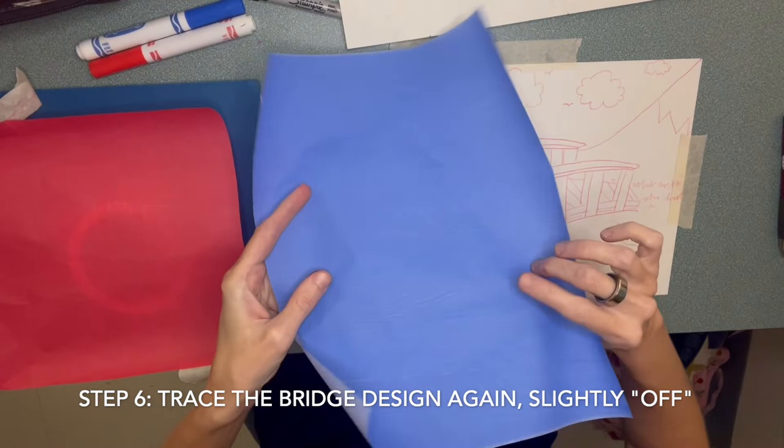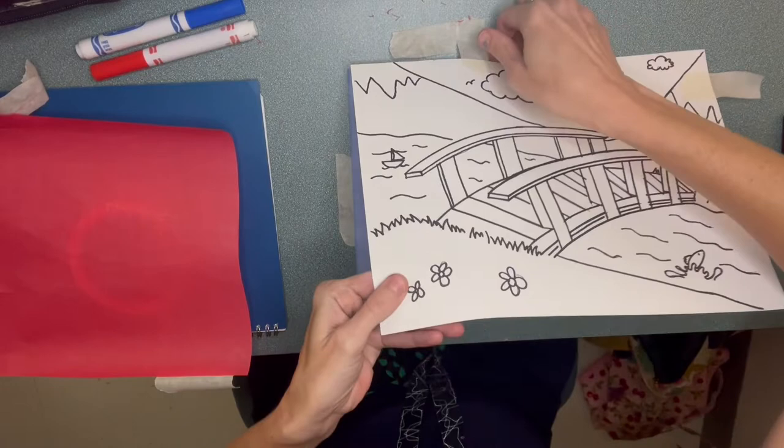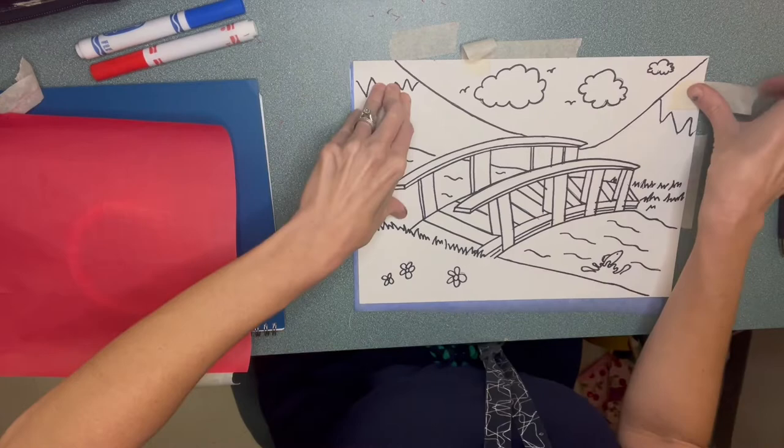Now we're going to do the same thing, but with our blue paper. So you're going to put your bright blue side face down. This part's a little tricky and I'm going to help you with this. You want to make sure that your blue is just a little bit offset — it means we're not putting it right on top of our other paper. We want to put it kind of a little bit up, about an eighth of an inch up and over. It takes a little bit of time to adjust it, and then you tape it back down.